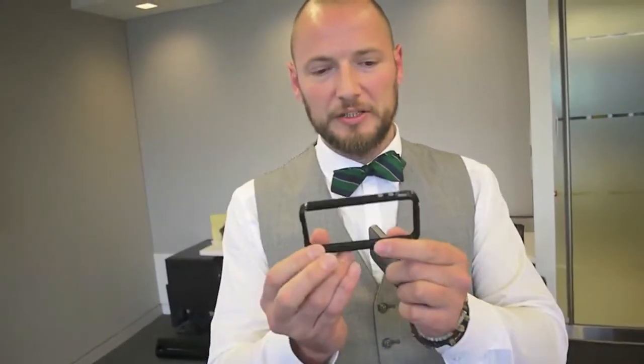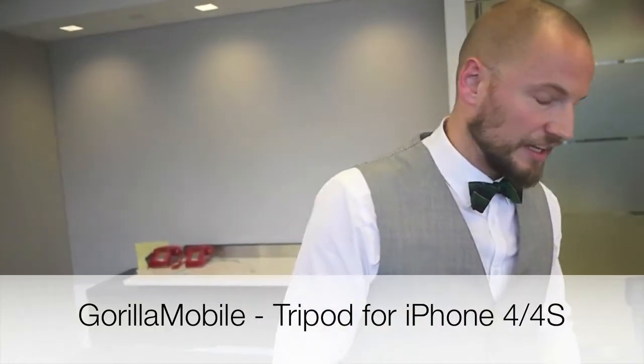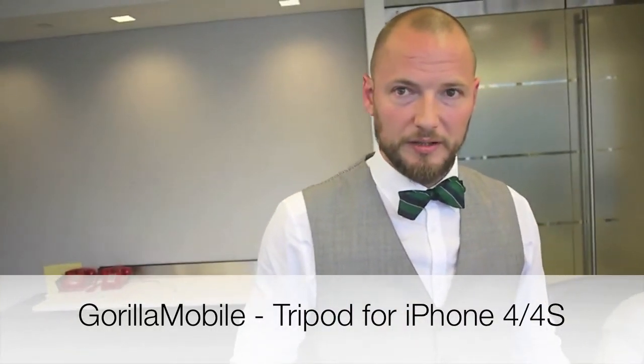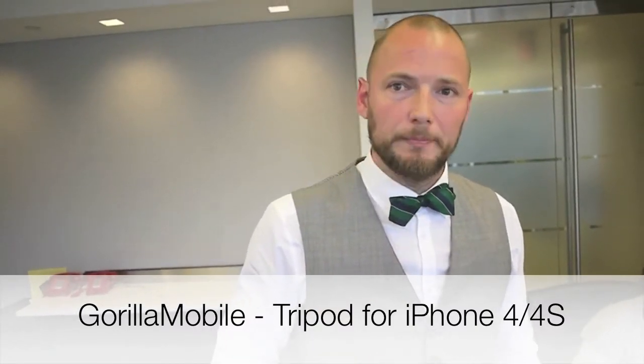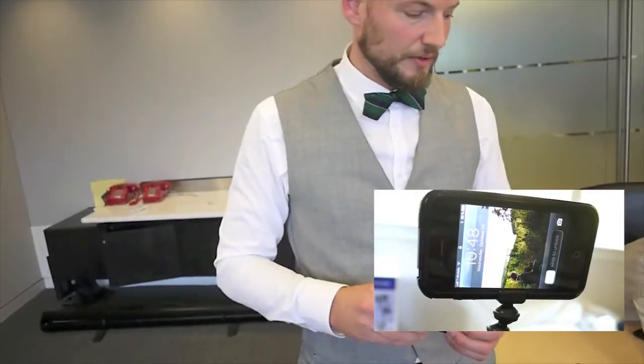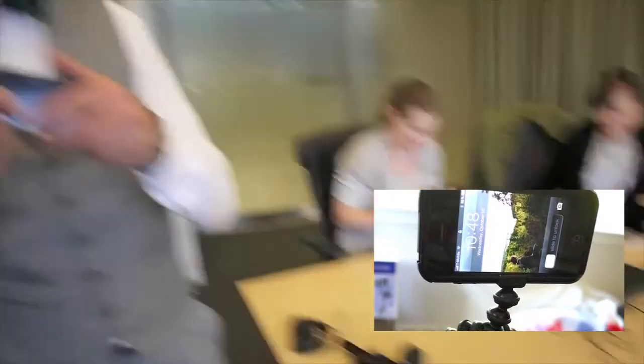If you want to step it up a level, I also recommend the Joby Gorillapod tripod — spelled J-O-B-Y. You can actually attach a small tripod to the phone frame. I didn't bring it with me, but they're really nice because you can attach them to a chair or pretty much whatever you need.